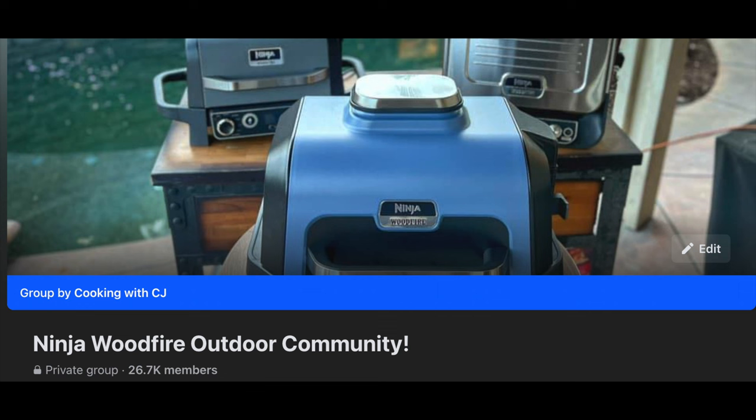We're going to talk about my five top do's and don'ts of the Ninja Wood Fire Grill. I've been wanting to do this video for a little while. I have a big Facebook group for the Ninja Wood Fire products and these are some of the things that come up the most often in those groups. These are just some of my do's and don'ts that I want to share with y'all.